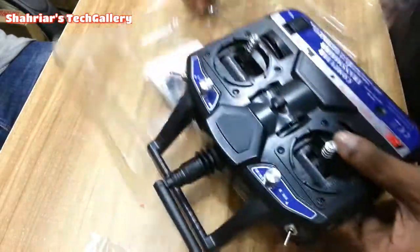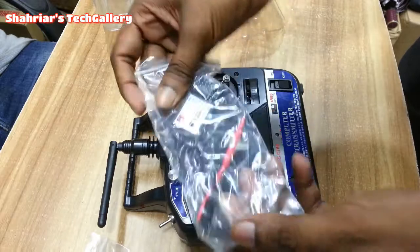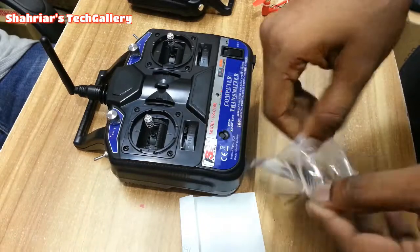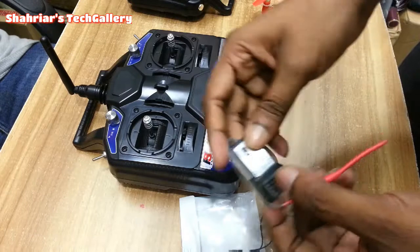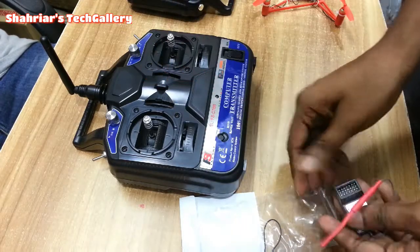The transmitter is big in size. The receiver is very easy to use. It can be used with a drone.